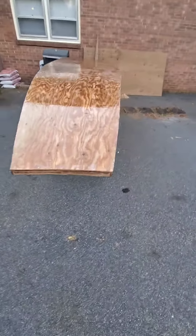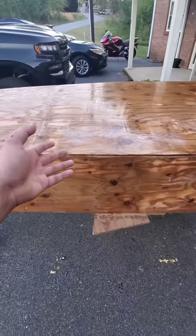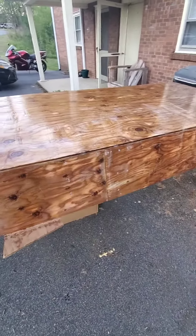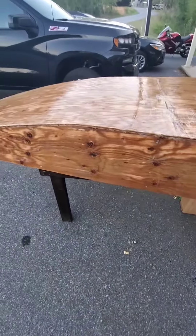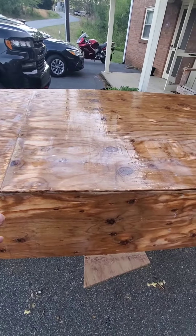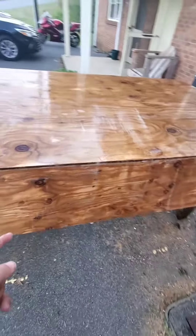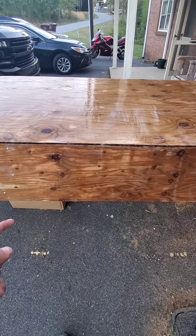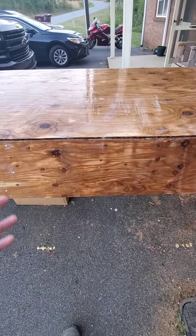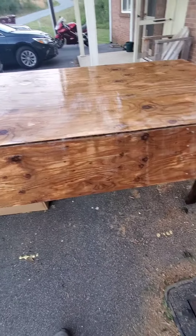I got all the surfaces epoxied. I went ahead and did two coats on top first, and then after I got done with the sides it was starting to set up, so I took the leftover epoxy I had. In total it was roughly 30 to 35 ounces of resin along with the hardener to do all of this.